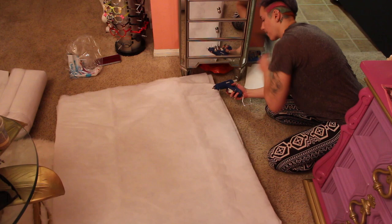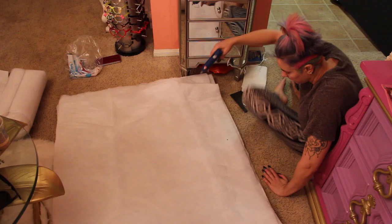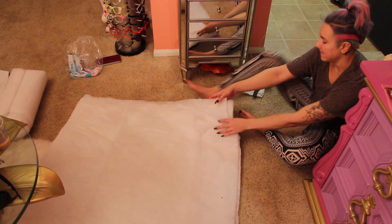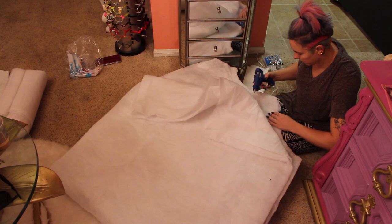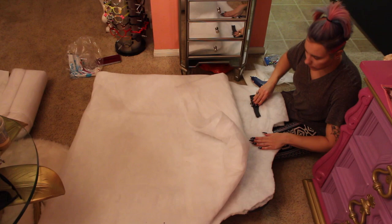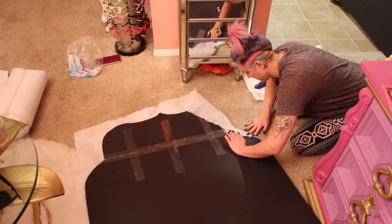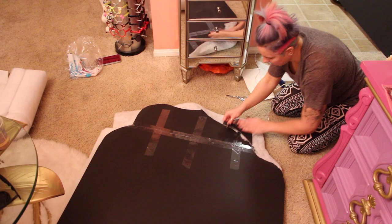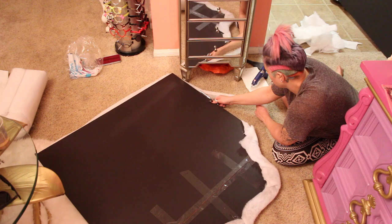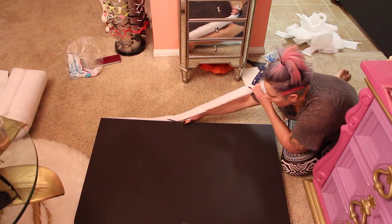I got my glue gun and just pressed the foam down onto the board and wrapped it around to the other side, cutting off some of the layers to keep the shape of the top. The foam does not stick very well with a glue gun — I've seen people use spray adhesive and that might work better. I pulled the foam around to the other side, but you don't really need to do that because you lose the shape a bit. You can just cut it off, which is actually what I'd recommend — that's what I did on the second board. Then I just glued the different layers to each other so they don't come apart.